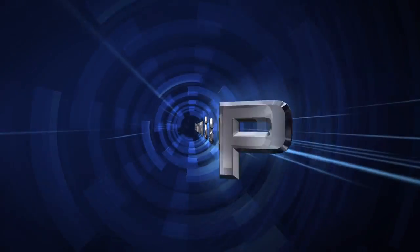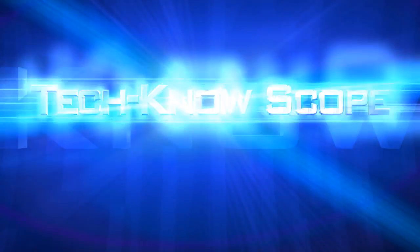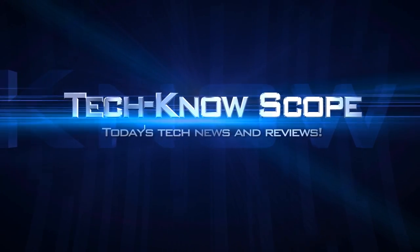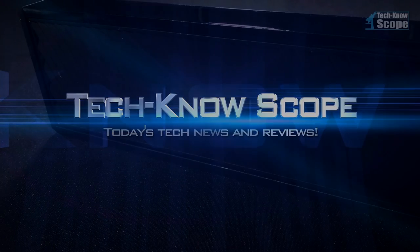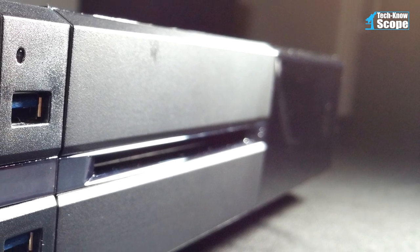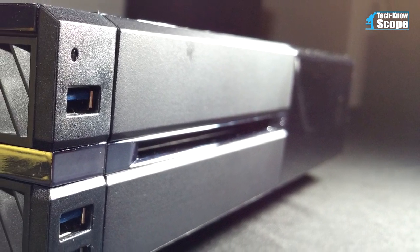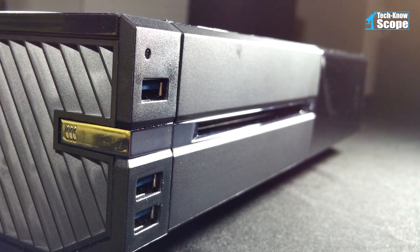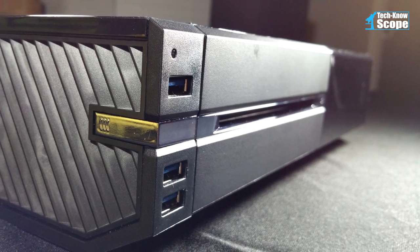Welcome to the channel. This is Technoscope. Welcome back, Scopers.